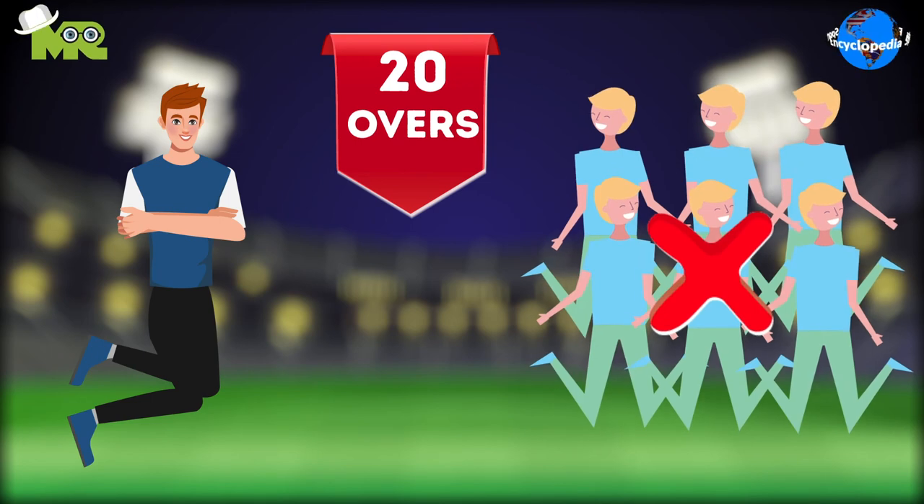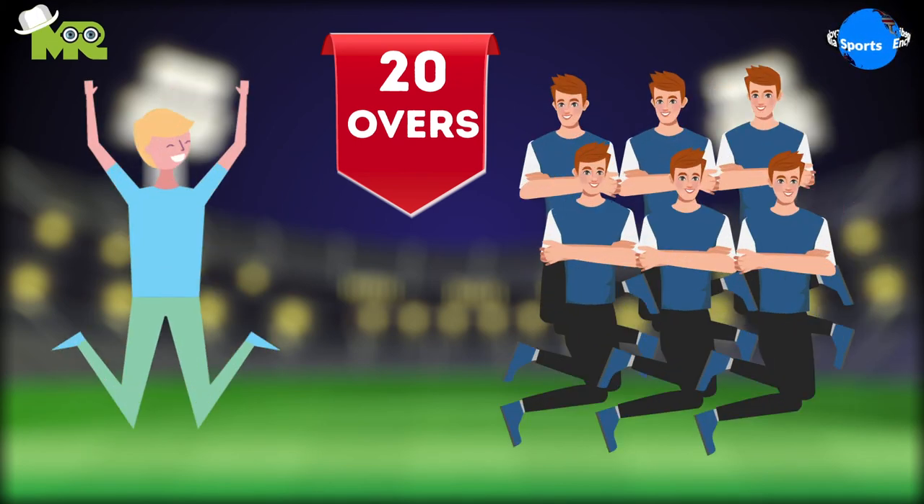The game is played for a set number of overs, and if all the players get out before the given number of overs, the innings switch.